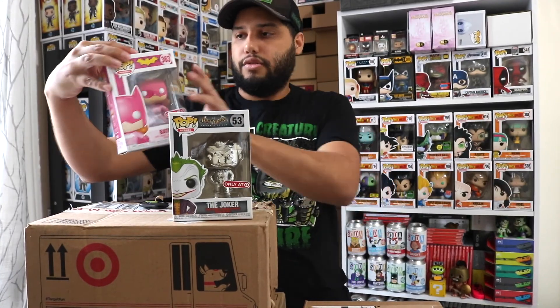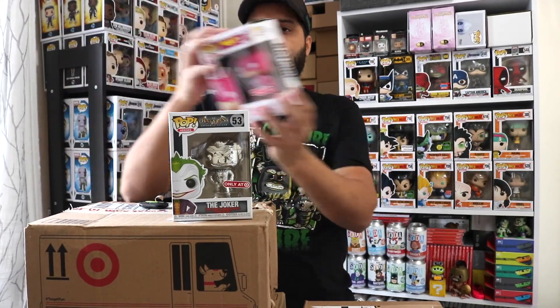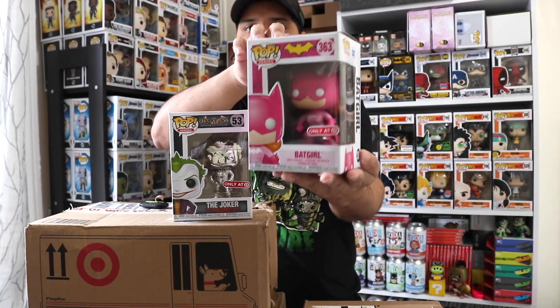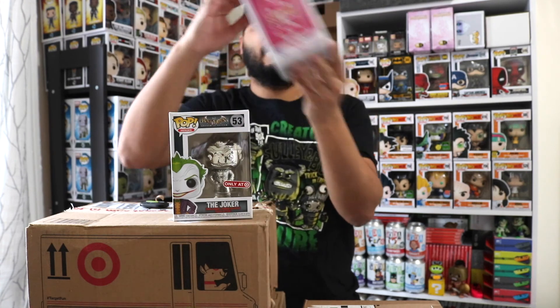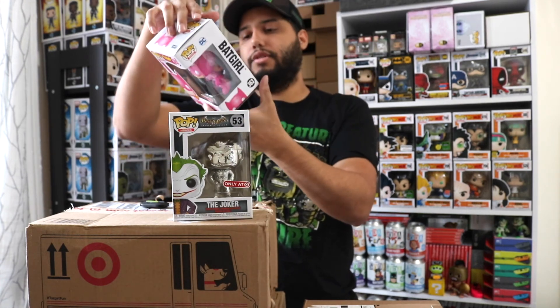The Joker's box is 100% mint. The Bad Girl doesn't have any dings but she's a little loose in the packaging, so it's just not as perfect as it could be.